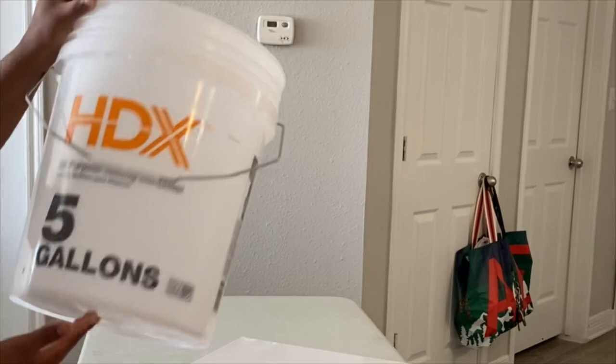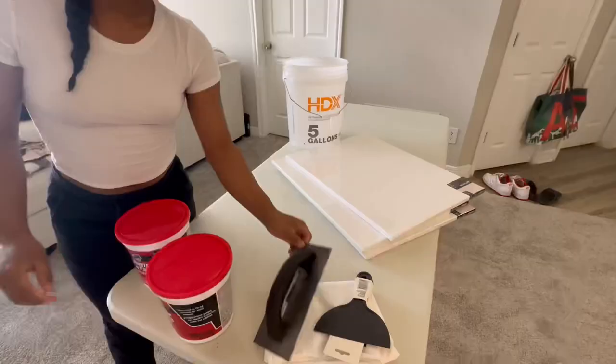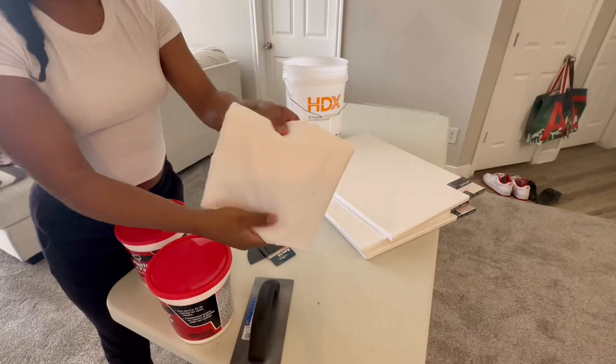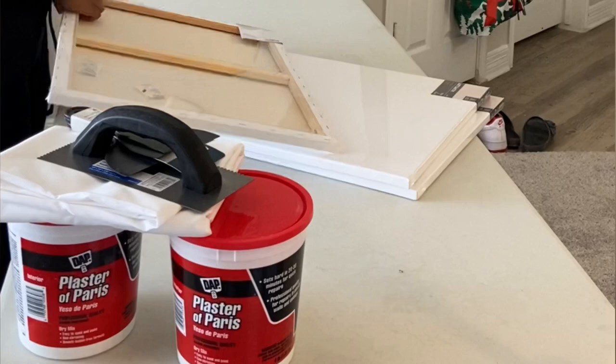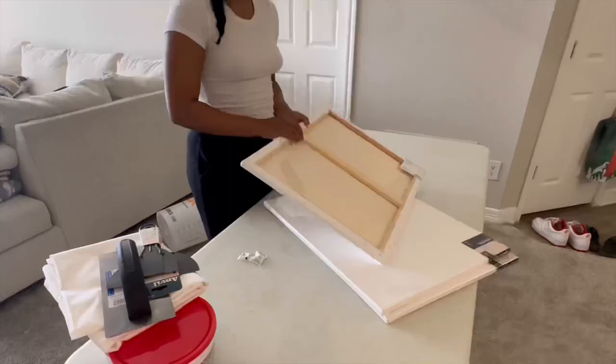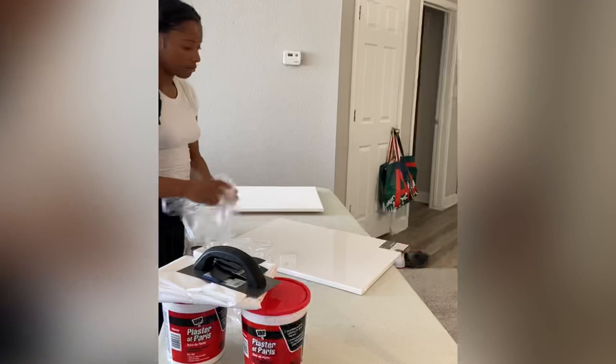Okay, so to get started, I use a 5 gallon bucket. I got a lot of these things from Home Depot. You're gonna need some scrapers, so make sure you have that. And then a cloth, if you wanna do the cloth canvas. I started out just unwrapping the canvases just to get them ready. They were kinda smaller than I thought when I got home and put them on the wall, but they worked out anyways.